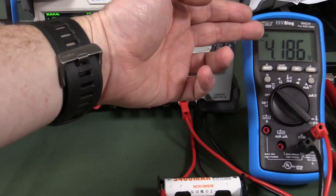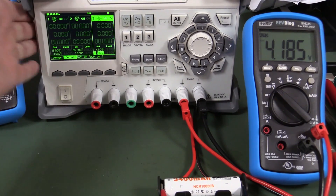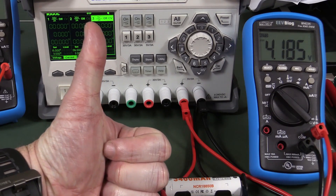You'll see the voltage slowly drop down and stabilize at a particular value. So there you go - I hope you enjoyed that video on how to charge a lithium-ion rechargeable battery using your bench power supply. Not lithium primaries - definitely don't do this on lithium primary batteries like coin cells and other battery types. If you liked it, please give it a big thumbs up. Catch you next time.